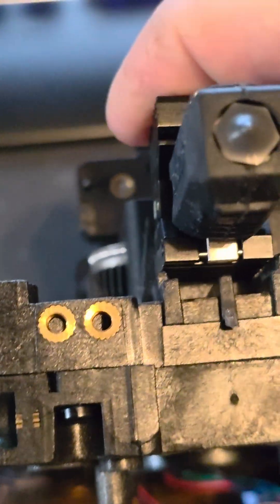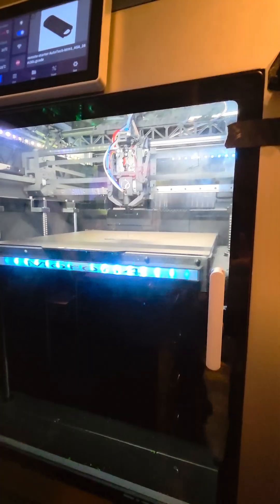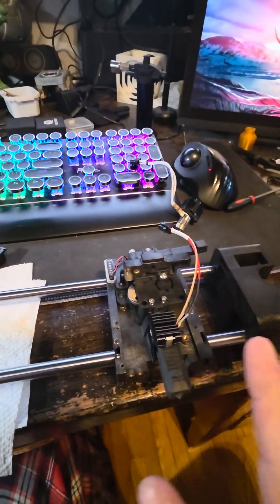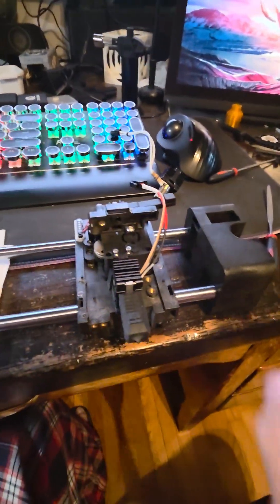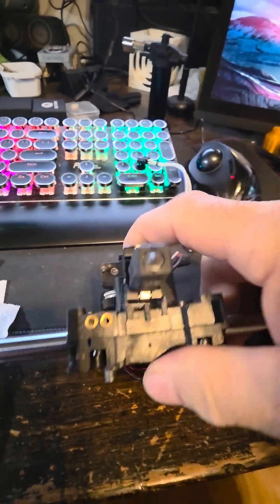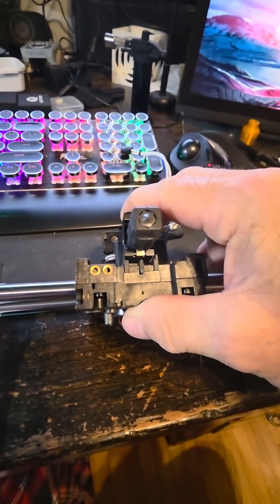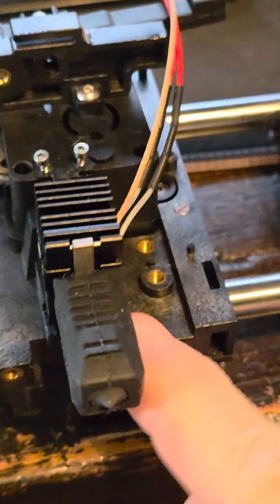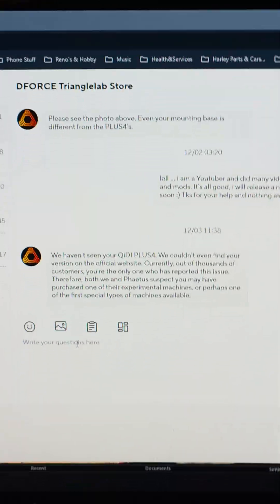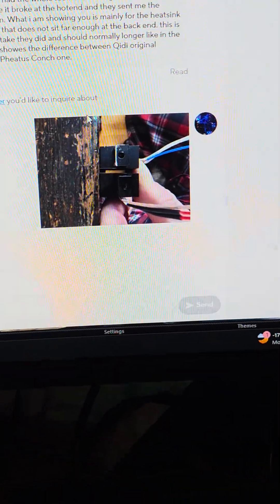I'm not asking for a refund, I'm not asking for anything. I can modify it — I redesigned the whole tool head myself, it's the same system. But this is what I want you guys to revise for other customers, because every person who buys a conch for the Q4 will have the same issue where it doesn't sit all the way to the base. I texted you, sent you a lot of pictures about this.